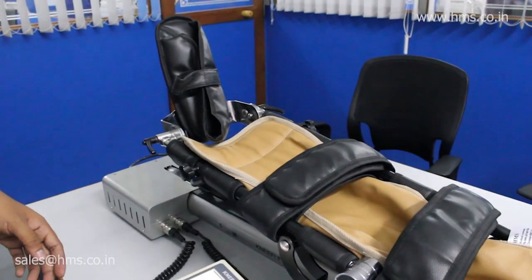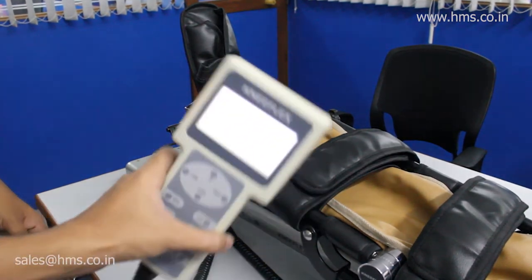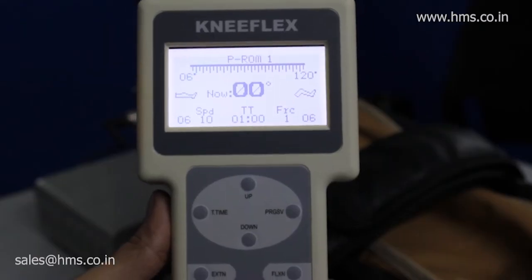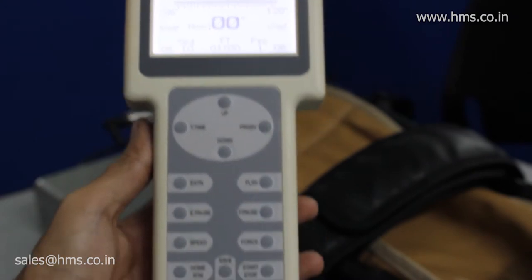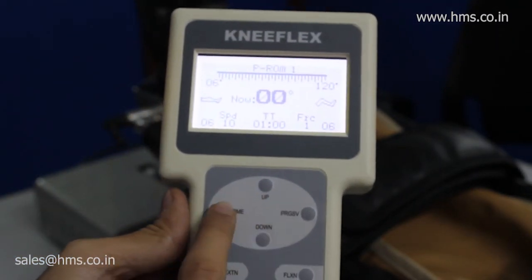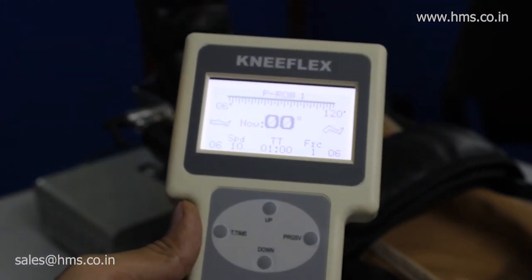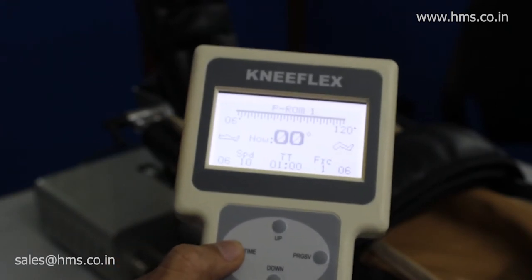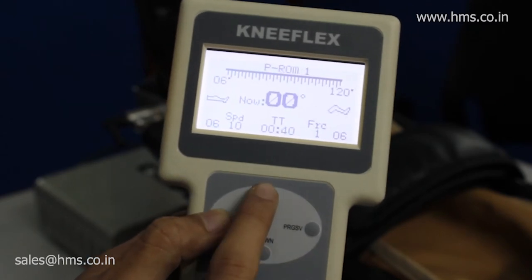The CPM is operated via this remote, which is attached to the equipment itself. You operate the whole equipment using this remote. The buttons at the top are used to set the timer, and the up/down button is used to navigate through various parameters. To set the time, you press the timer button and then press up or down to configure your timing.